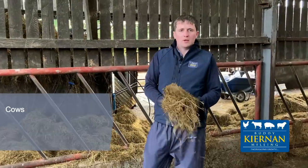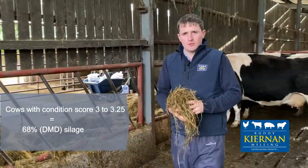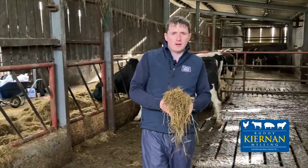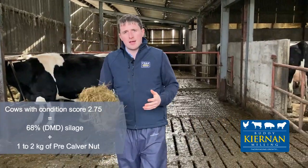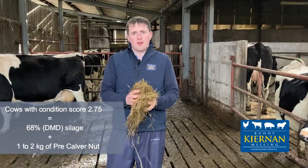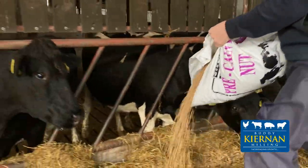This silage is totally adequate for your dry cows with a condition score of 3 to 3.25, but for thinner cows within the herd with a condition score of 2.75, this silage along with 1 to 2 kilos of pre-calf nut is required to ensure these cows calve at the correct condition score.